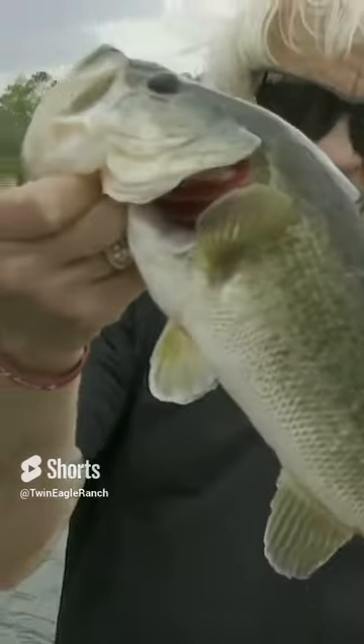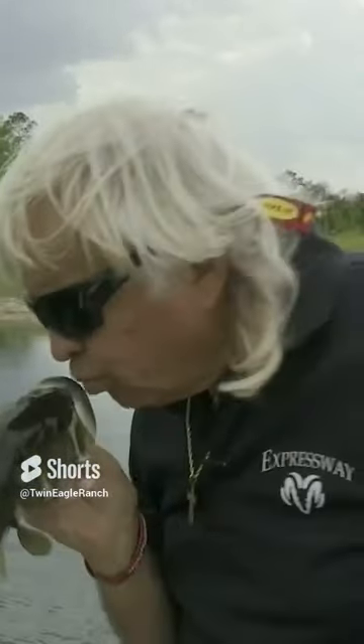Redman spinnerbait. One of the things that I found out down here in Florida from fishing a lot of tournaments all around this state is that people don't really fish spinnerbaits a lot in Florida.